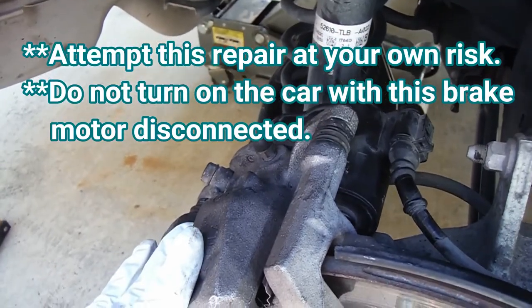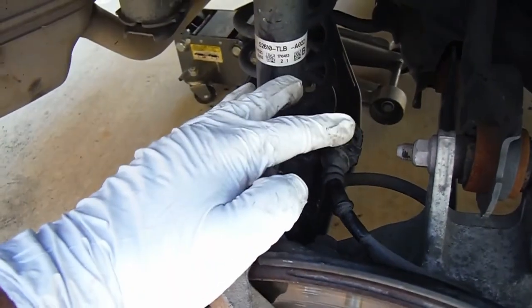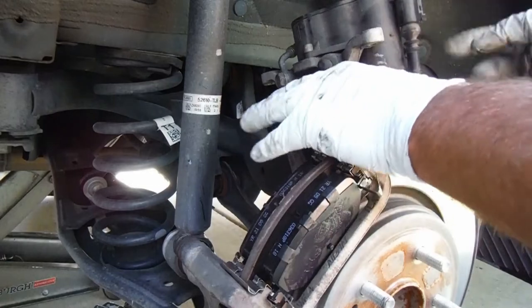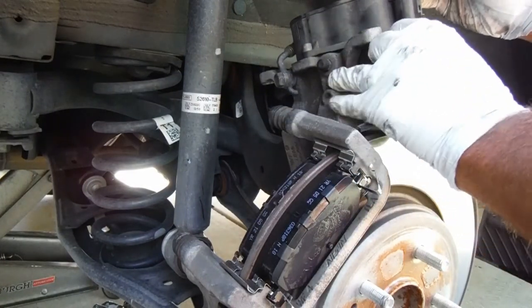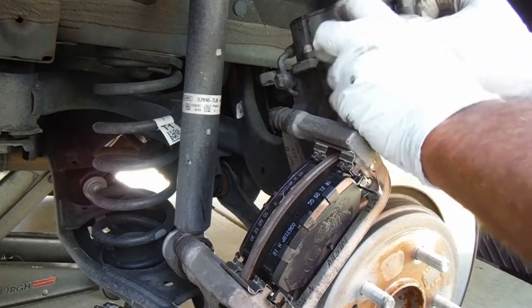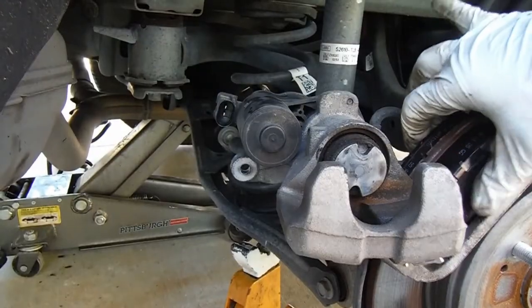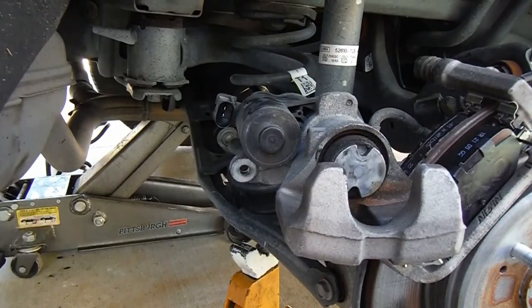The first thing you need to do is take off the caliper, just like you're doing a regular brake job, and disconnect this little plug right here. We just need to get a screwdriver in here and pop this — it's a little tricky, but it'll come out. I've got my electrical connector taken off.